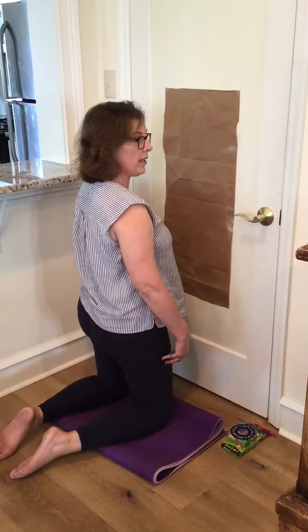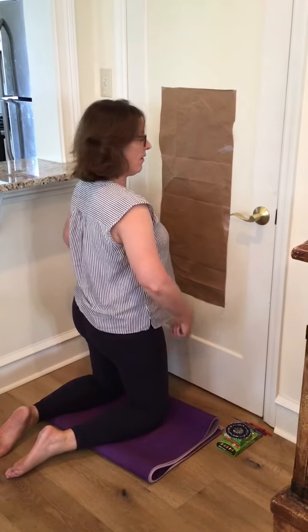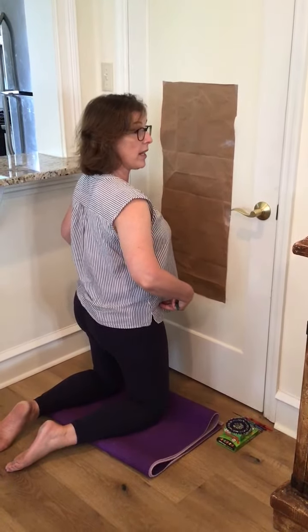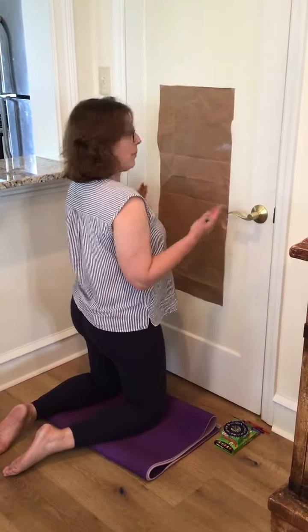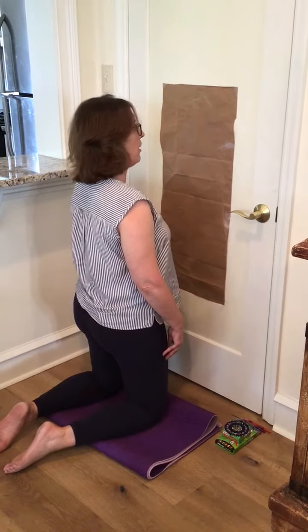The tall kneel position is really just a great position for activating and strengthening your core muscles. You can play, or in this case, we're gonna draw in the tall kneel position.